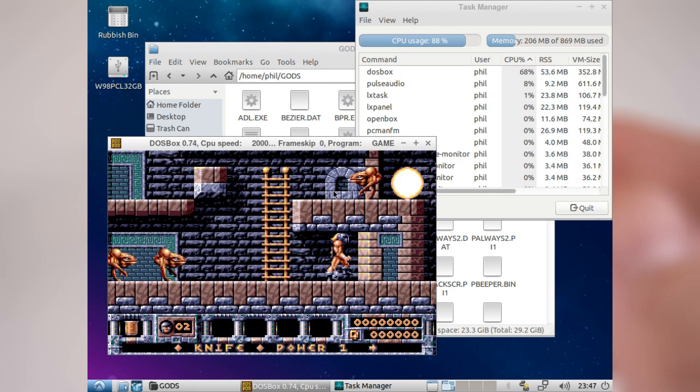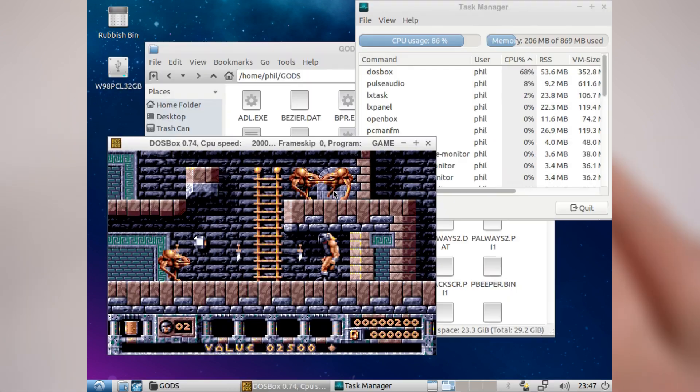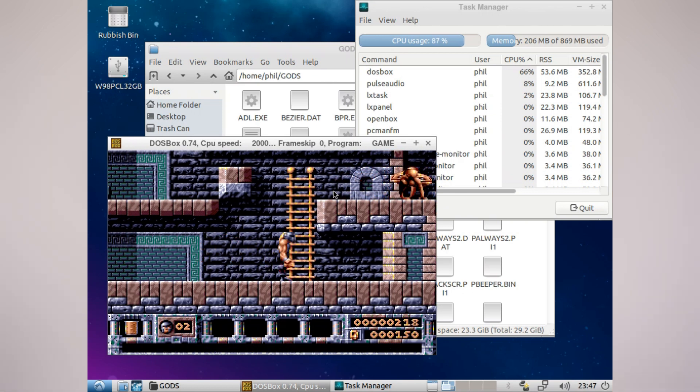I also had a go at running Quake. It installed fine but I got an error when running it. I'm sure it's really straightforward to sort out but I'm not too savvy with Linux, so if you've got any advice do leave it down below in the comments.